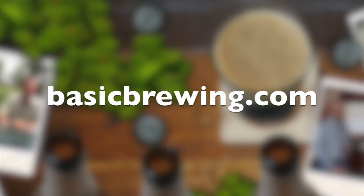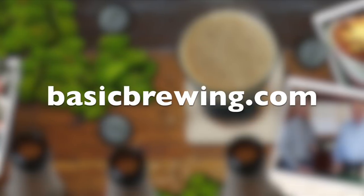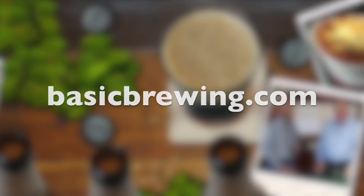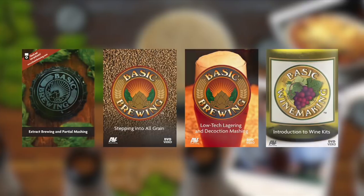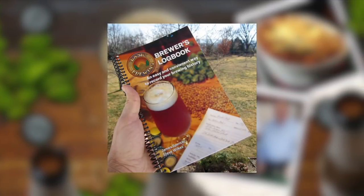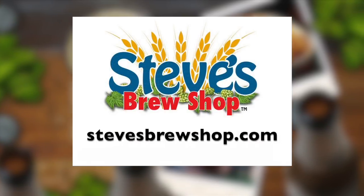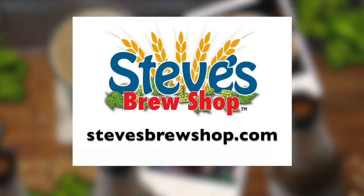Come and visit us online at BasicBrewing.com, where you can find archived lists of our audio and video podcasts on home brewing. You can also find our DVDs and our Brewer's Logbook, where you can track and log up to 50 batches of beer. If you're in Fayetteville, Arkansas, stop by Steve's Brew Shop or find him online at stevesbrewshop.com.